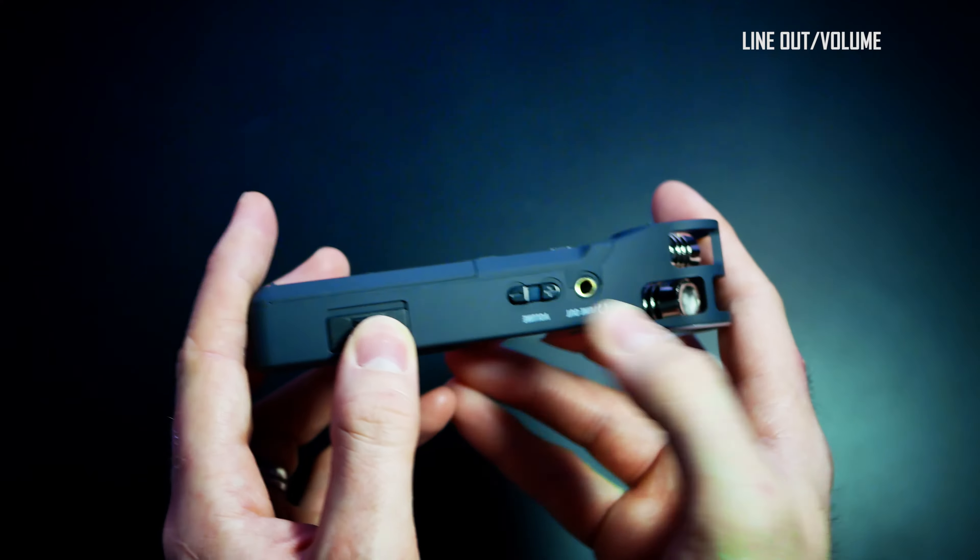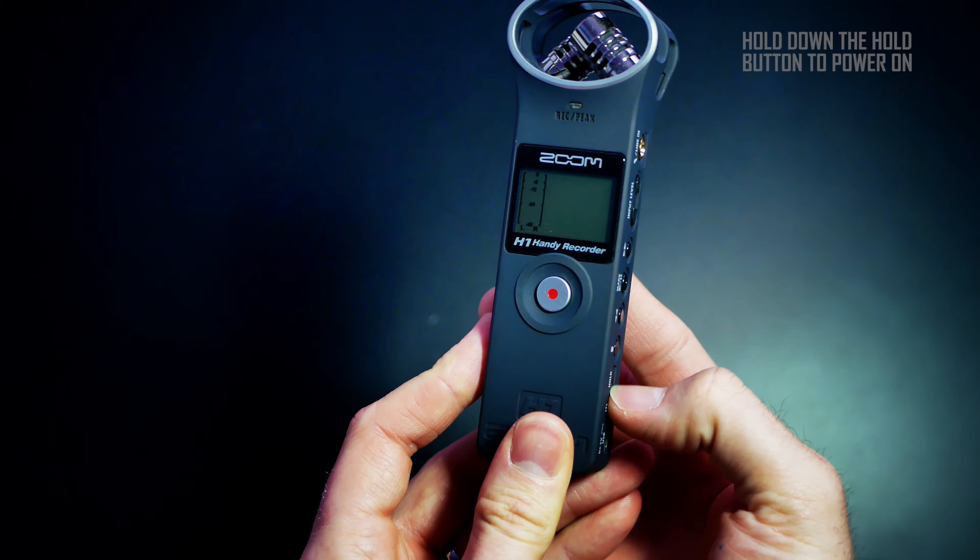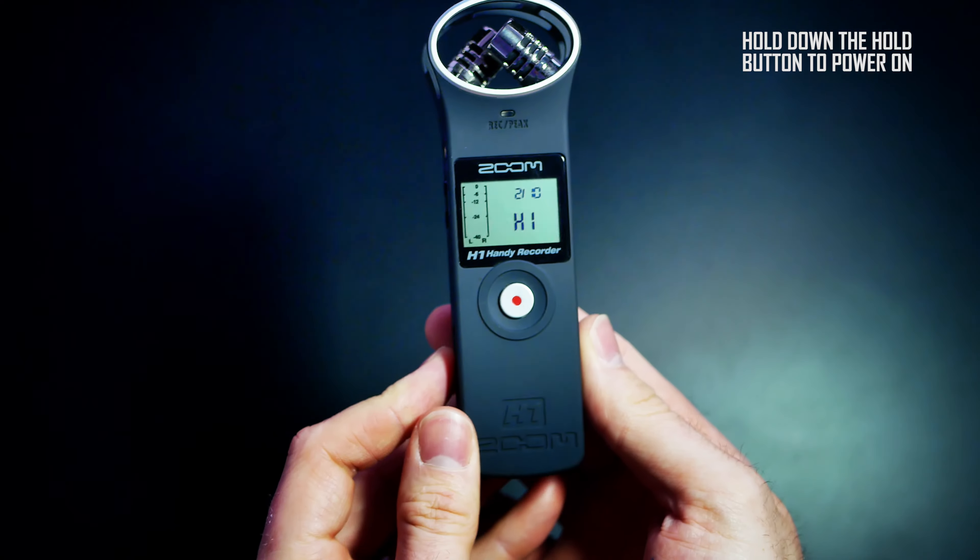You will find also the volume rockers for the line out. Holding down the hold button, you will power on the Zoom.